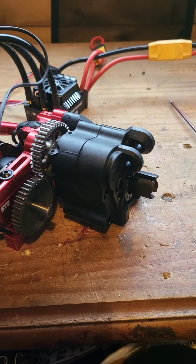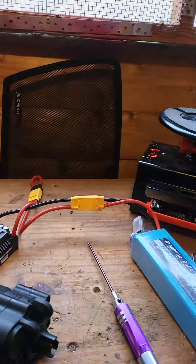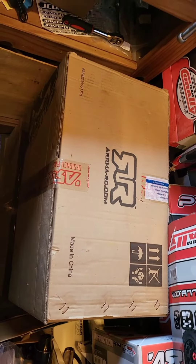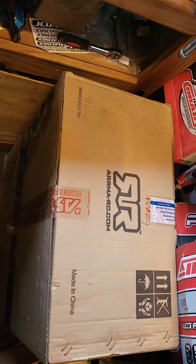We'll get it all installed and then there'll probably be another video later on when I get it on the street and give it a little run. Another video coming up too — this is the Arrma Outcast 4S, yeah — I bet you guys have heard about it. So that's my next video coming up shortly.